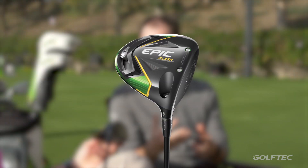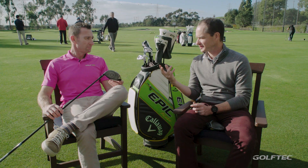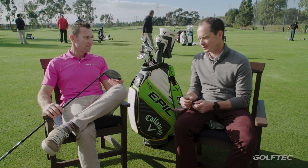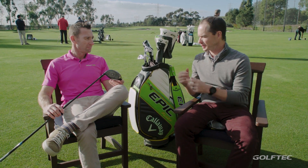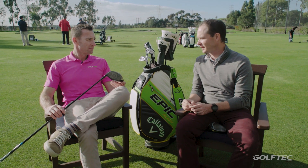Epic Flash — we're super excited about it. People thought we couldn't top Rogue. We've done it with this new driver. The new driver is the first driver ever designed using artificial intelligence.